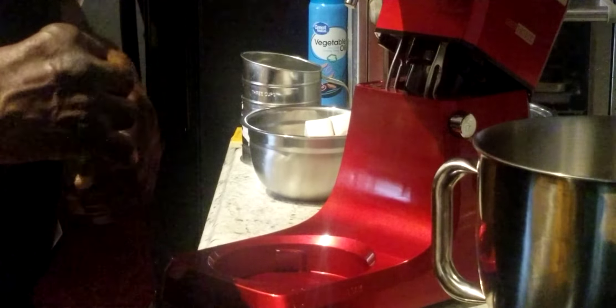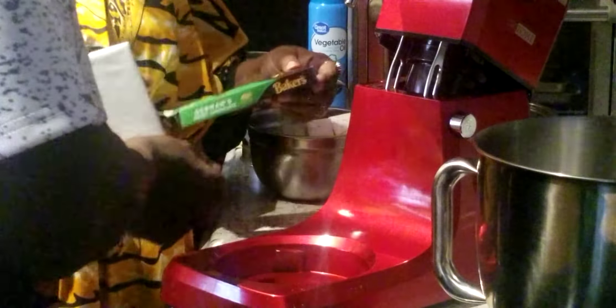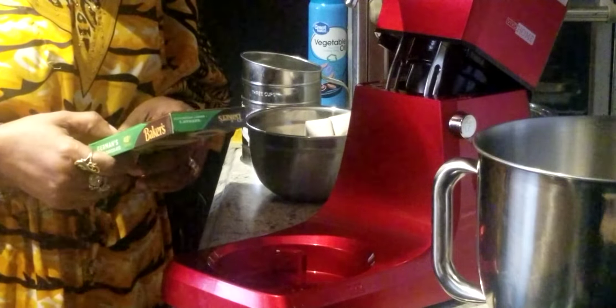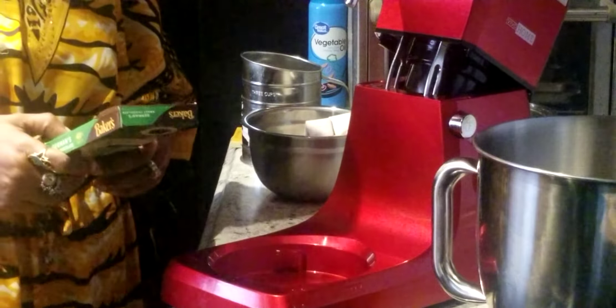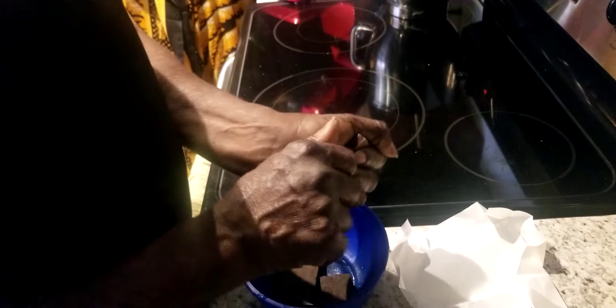We're going to go ahead and melt our chocolate bar — we're going to put it in the microwave for one minute. The guest notices it's Baker's German sweet chocolate. We break it up and melt it. That chocolate bar is going into the buttercream icing, not the German chocolate icing. We're going to melt it, then come right back. Stay tuned — we'll be back.